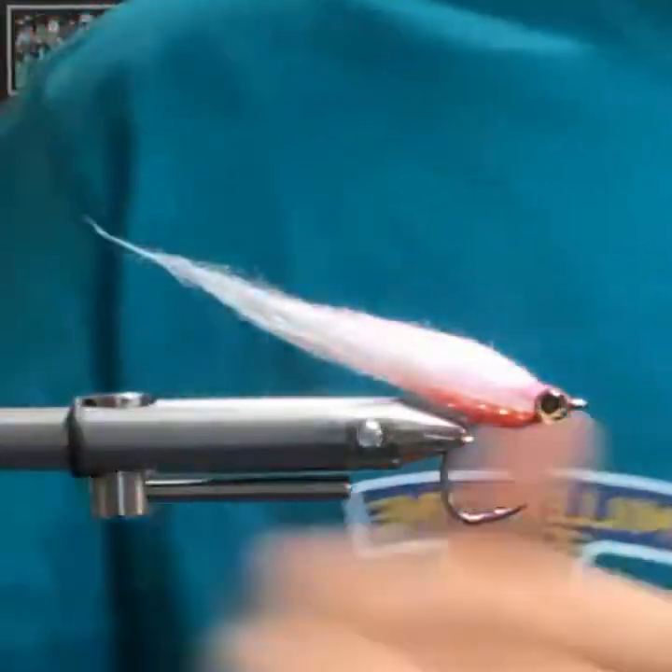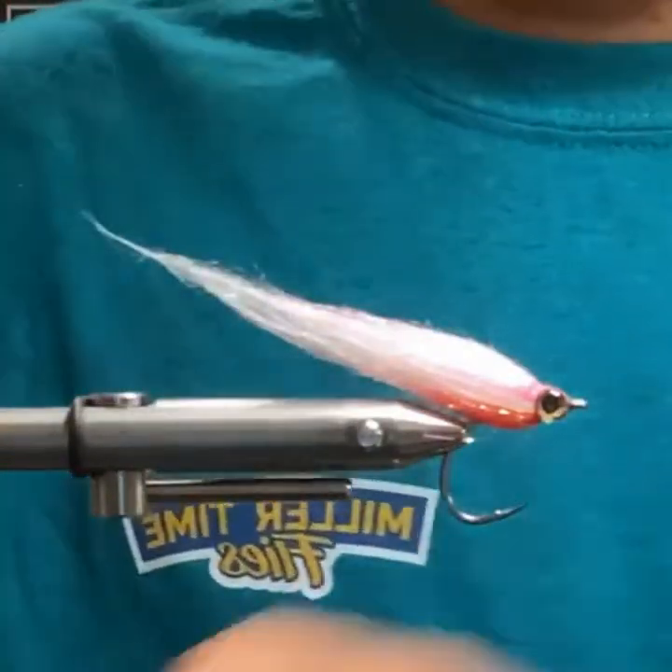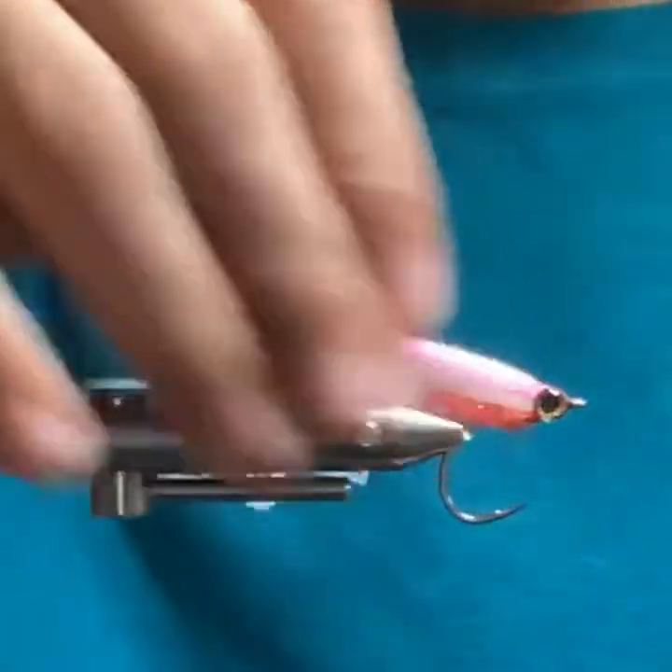Then we come in with this — this is the Solarize Flex. This is what I was talking about, Sean, for coating over the fly a little bit. I try to do it just behind the bend there.